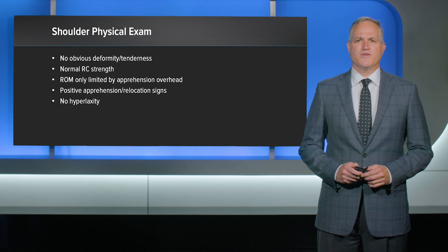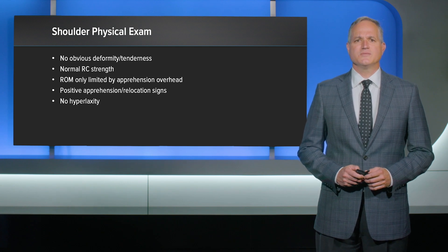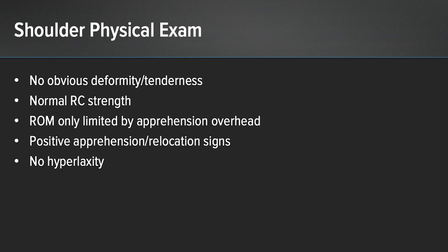On physical examination, he presented with findings consistent with a recent dislocation. His range of motion was only limited by apprehension with overhead reaching. He had a positive apprehension and relocation signs and no signs of hyperlaxity.